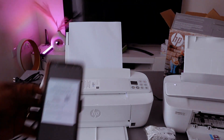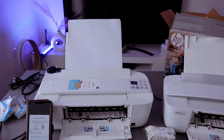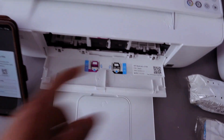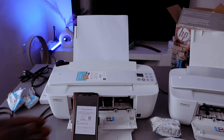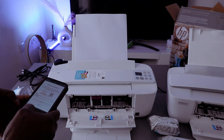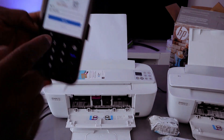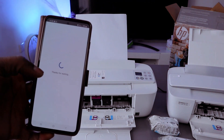The next thing is to find the PIN. To find the PIN, open up the printer — there's a PIN number here. In case you are connecting this printer, this is where to find the PIN. You need this PIN to be able to finish up the connection, so I'm going to add the PIN now.